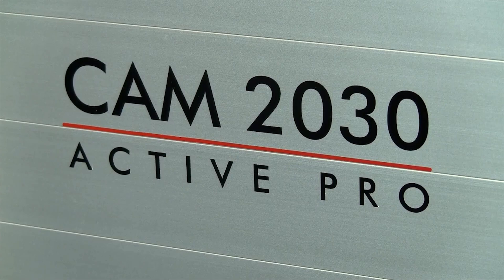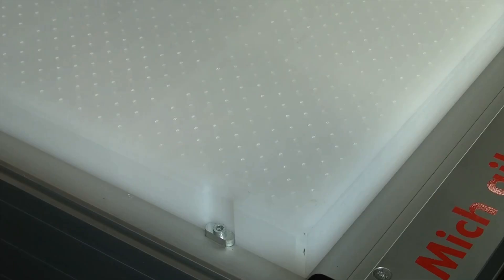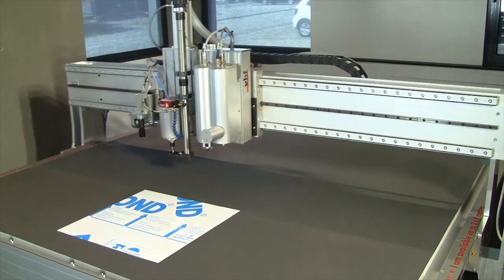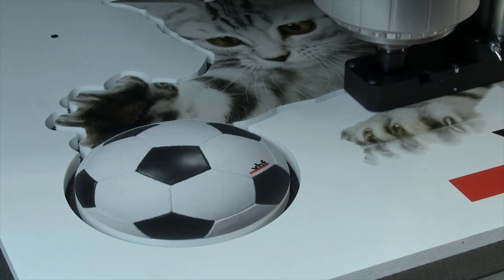VHF has especially designed the Active Pro line for sign-making tasks. On the integrated vacuum table, all common sign-making materials can easily be fixed and machined, no matter what you want to mill or cut.